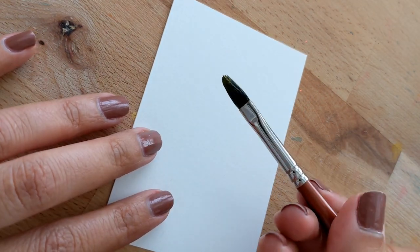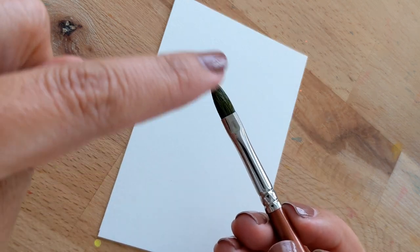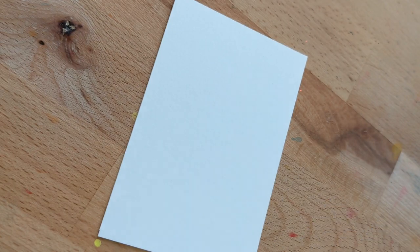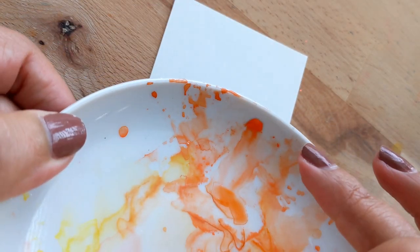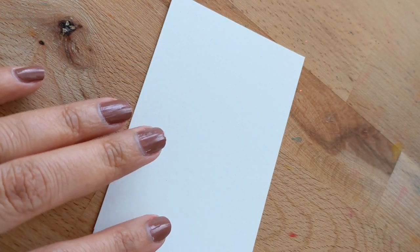I'm going to use a filter brush — it's just a brush that is kind of rounded at the top. Then I'm going to use a little bit of cadmium yellow, a little bit of cadmium red orange, and a little bit of indigo.